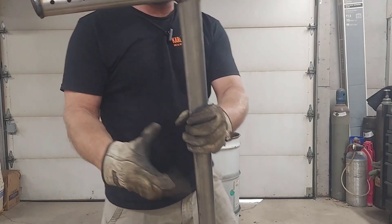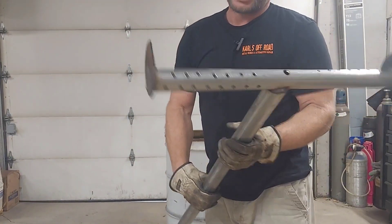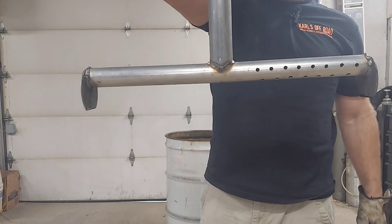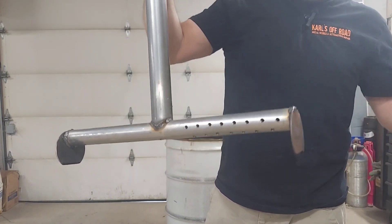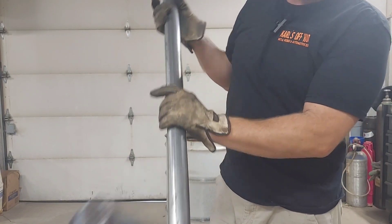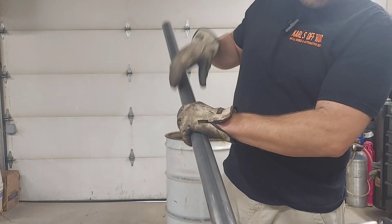There it is welded up. I just welded these on - they're going to keep it from setting directly on the bottom of the barrel and plug the ends. Just some random circles I had laying around. I cut them flat and then welded them on there to plug the ends.